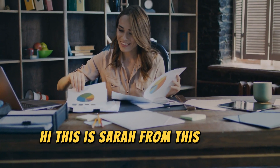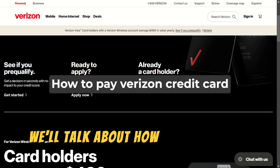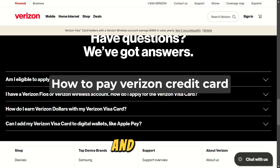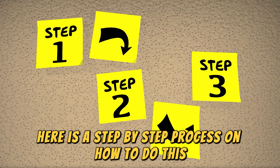Hi, this is Sarah from The Savvy Professor, and in today's video, we'll talk about how to pay Verizon's credit card. Watch the video until the end to learn how to do this and more. Here is a step-by-step process on how to do this.